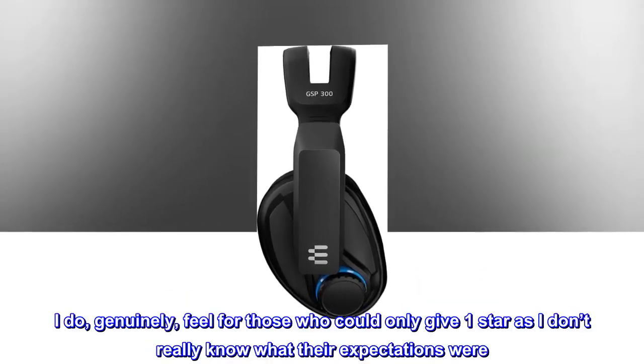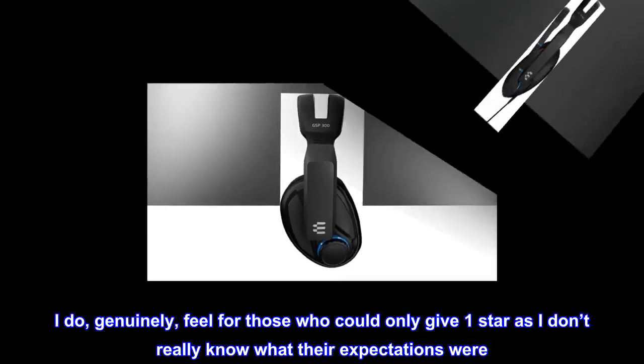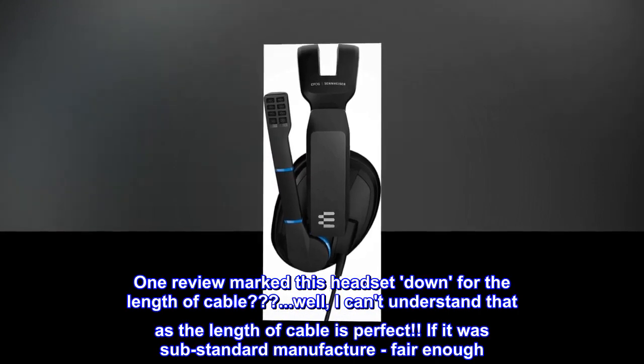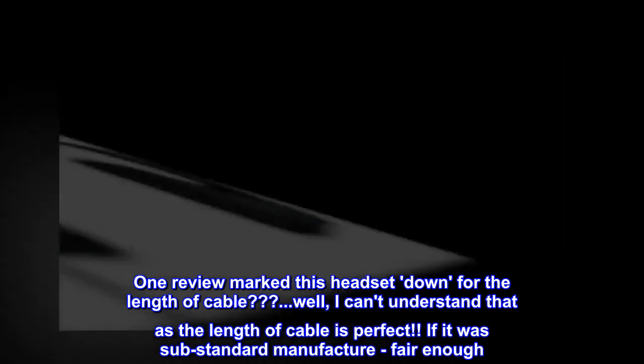I do genuinely feel for those who could only give 1 star, as I don't really know what their expectations were. One review marked this headset down for the length of cable. Well, I can understand that, as the length of cable is perfect.